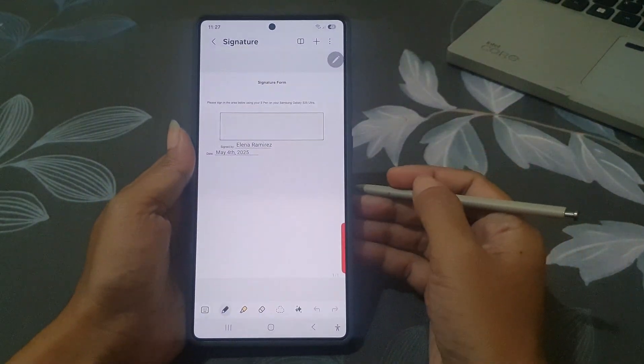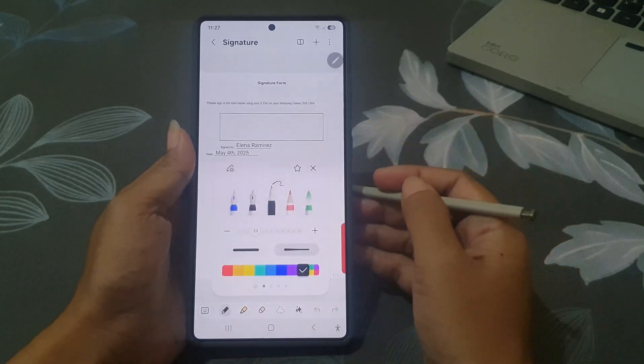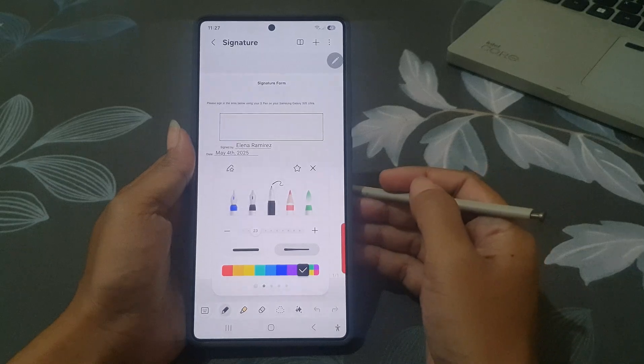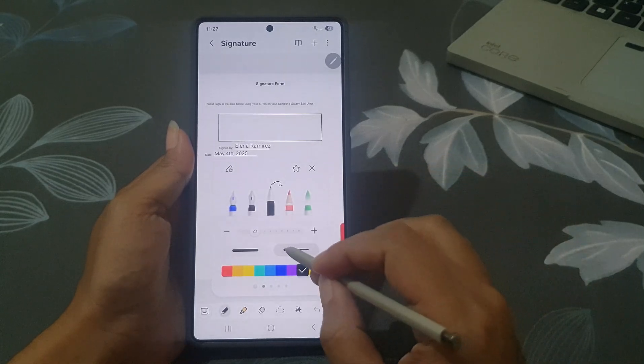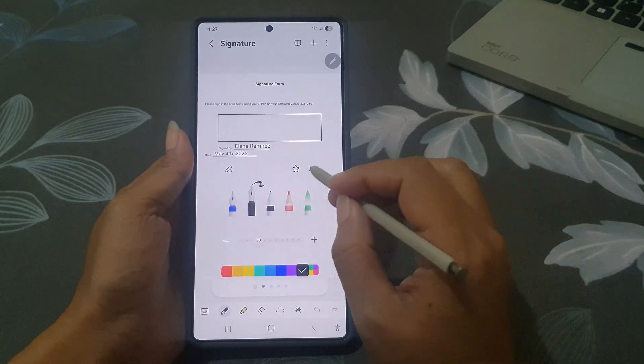Once it's open, remove your S Pen. Tap the Pen tool at the bottom, then choose your preferred ink style and color. Close the settings.